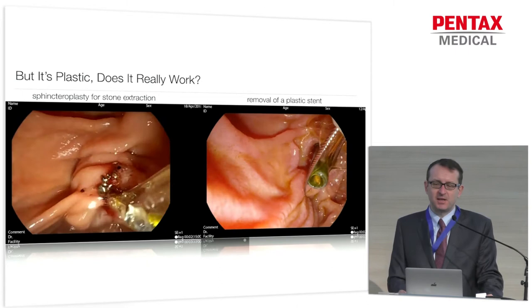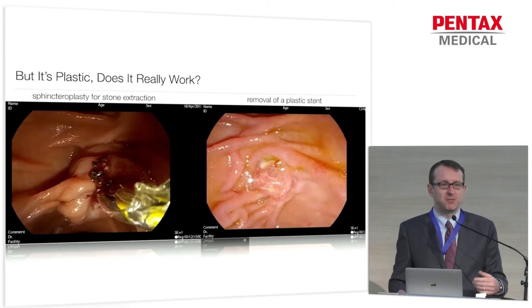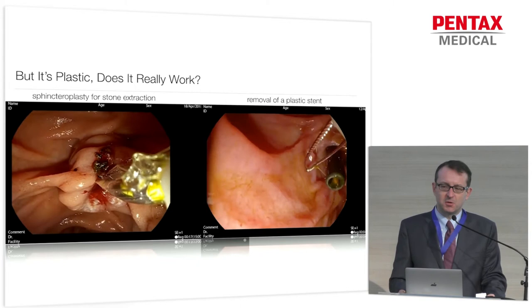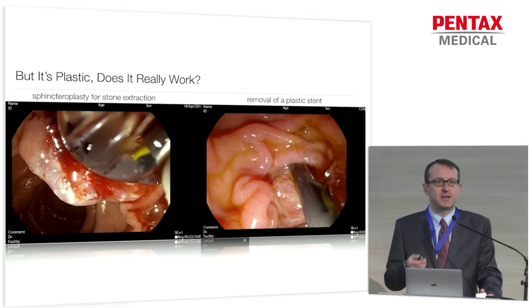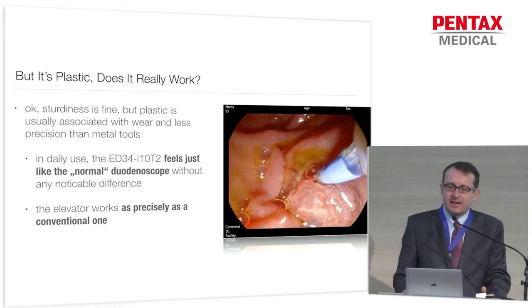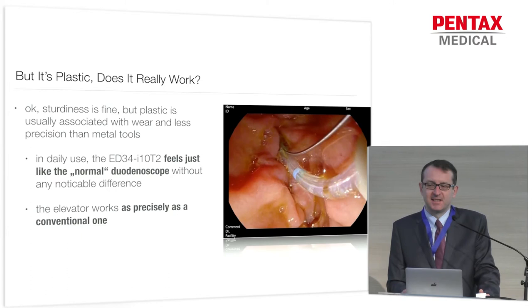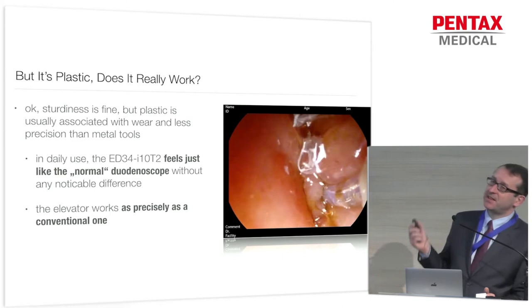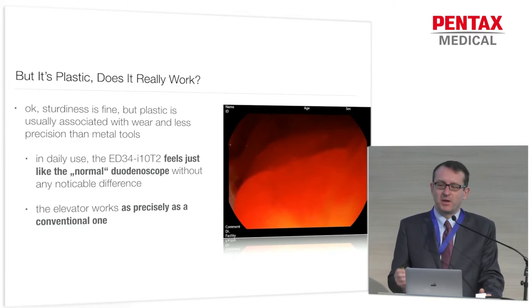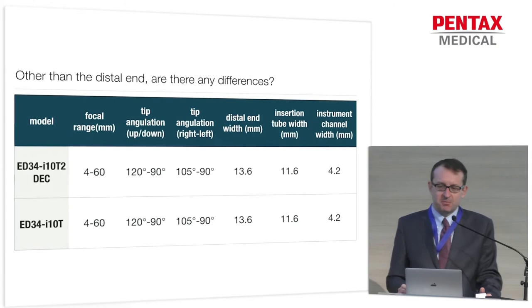Here are some examples from the cases we did. On the left-hand side, you can see how we insert a dilation balloon for sphincteroplasty for stone extraction — a fairly stiff catheter. On the right-hand side, you see another everyday procedure: removing a plastic stent, which you can pull through the elevator and the working channel. There is no danger of damaging the elevator, even if it's plastic. For all those standard procedures we're performing every day, this works as beautifully as any other duodenoscope. In my experience, unless you're told, you wouldn't guess that you're using a plastic elevator. The precision when you insert the guide wire and try to cannulate the papilla is as good as with any other duodenoscope.